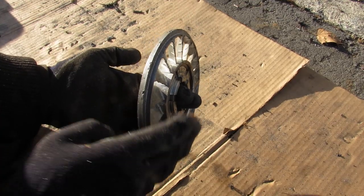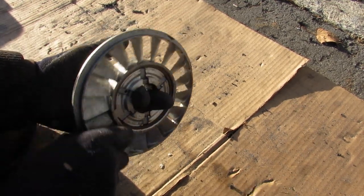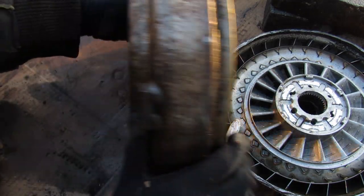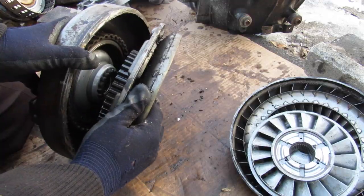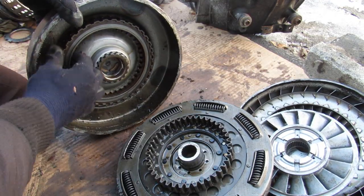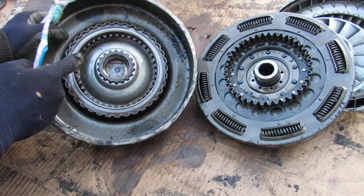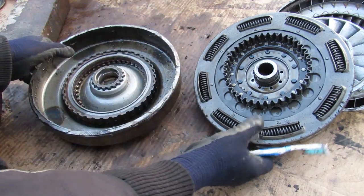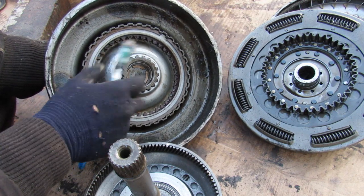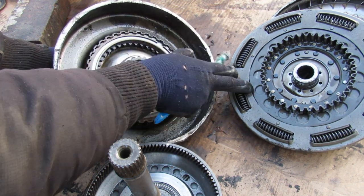Once the difference in speed between the input and the output starts to normalize around cruising speed, the one-way clutch starts to freewheel on the stator. To see the lock-up function, we need to remove this turbine from the housing. With that turbine cracked away from the casing, you can see we have a clutch pack inside. That clutch pack sits on the casing of the torque converter which rotates with the engine speed, and inside, the clutch pack teeth engage with these teeth on the back of the turbine. Just like a transmission clutch, these teeth are free to spin when there's no pressure applied, allowing variation between input and output speeds.